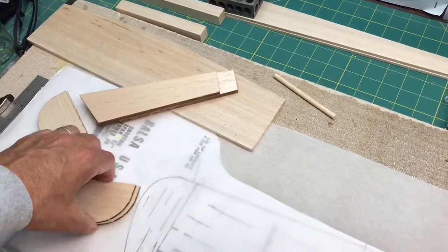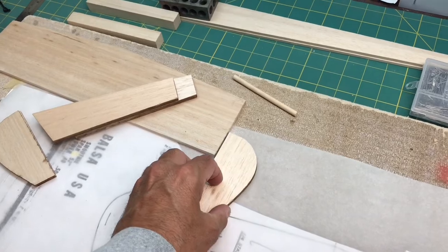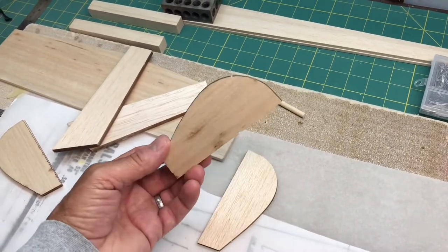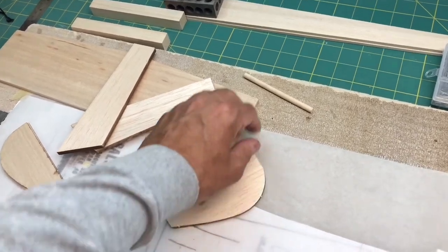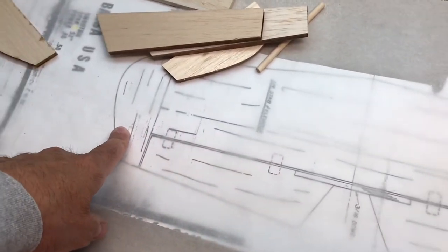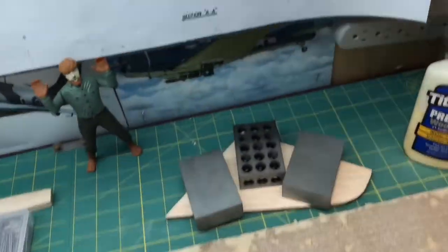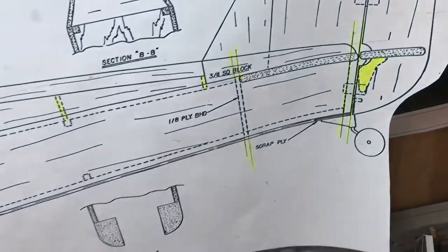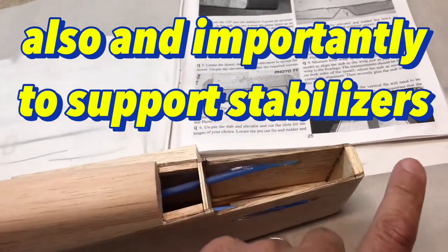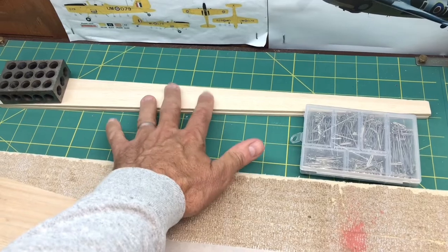Over here I have the pieces for the elevator and the horizontal stabilizer. The tips are actually going to be laminated — two pieces for the tips have to be glued together. I'm not sure why the tips are two thinner pieces that have to be laminated when everything else is the same thickness. This is the dowel that's going to hold the elevator pieces together. There are also these blocks that are going to fill in and carry a smooth shape back toward the end of the tail. And here are the ailerons — I'm not going to mess with those right now.